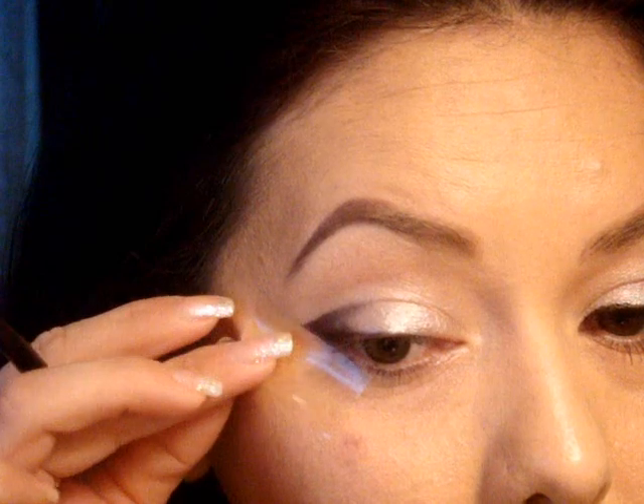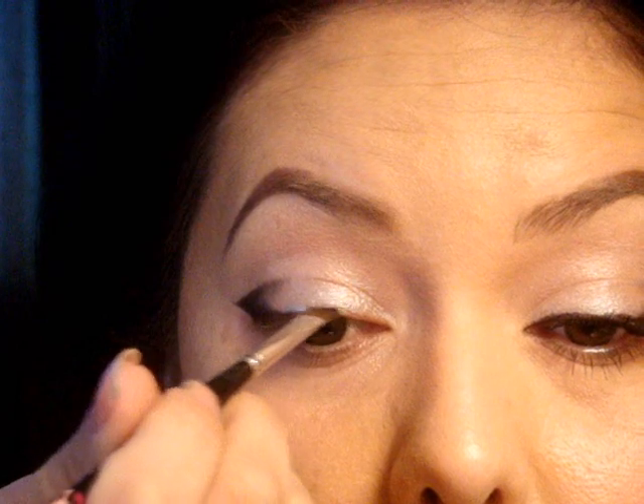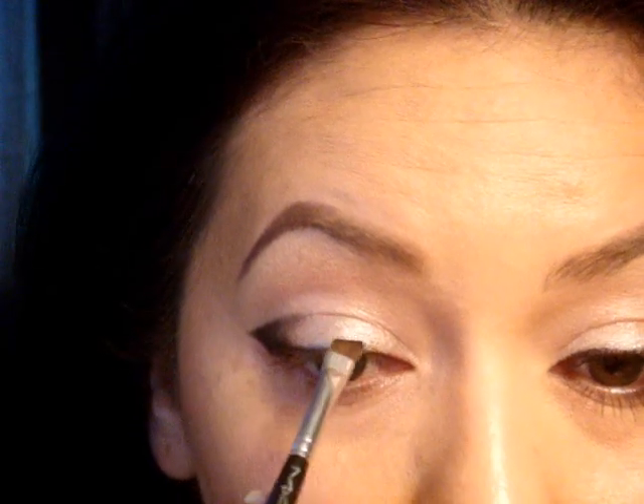I'm going to take the tape off. Obviously it doesn't look quite like the other eye just yet. Pick up just a little bit more of the black eyeshadow and get very close to the lash line. You don't want a thick line at all.